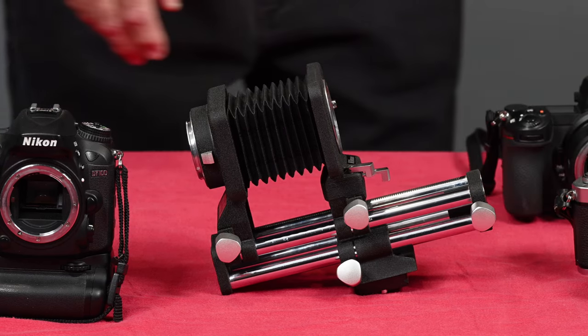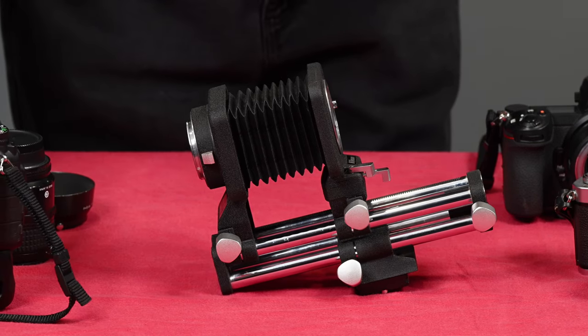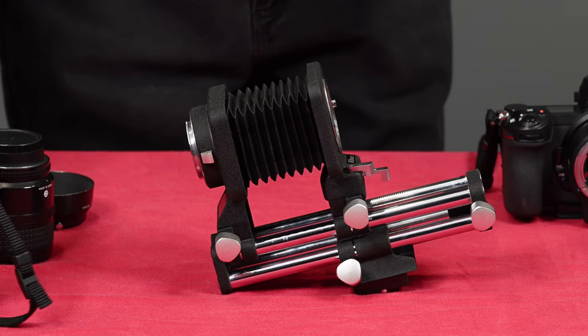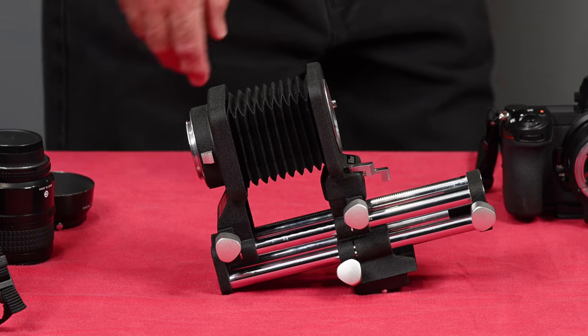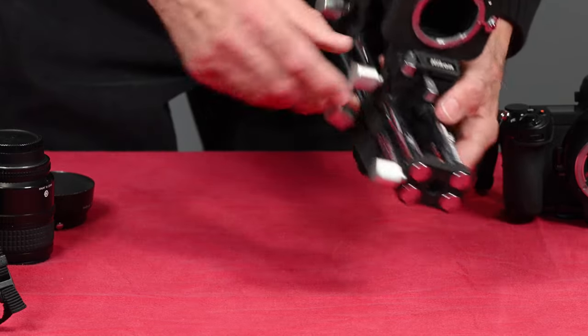Let's go over the bellows first. This was not Nikon's first bellows — in fact there was a Bellows 2 and a Bellows 3. The Bellows 1 was for the rangefinder camera. This is a very sophisticated bellows. It has extension from 43mm to 185mm.